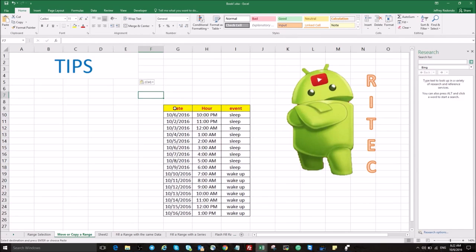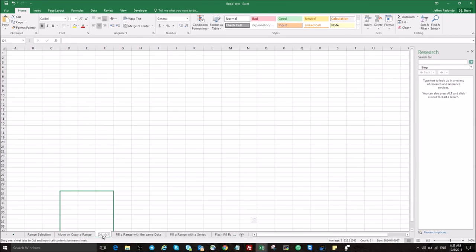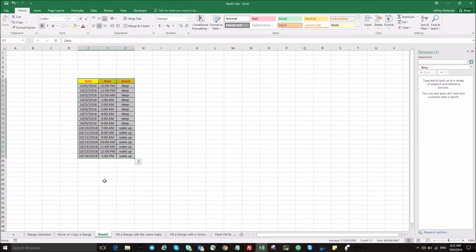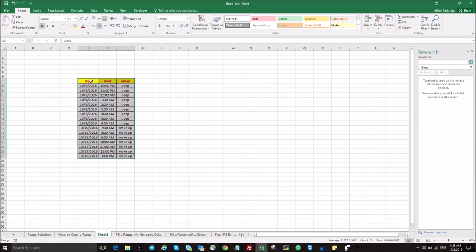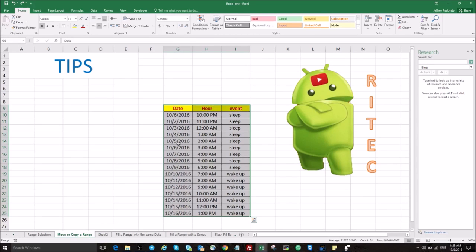Okay, continuing — now are the tips. So to copy to another sheet, what you can do is select the range, push Ctrl, and click. Grab your range, go to Sheet 2, and there is the table. If you go to move or copy the range to another sheet, you will see it. So now we have copied the range.